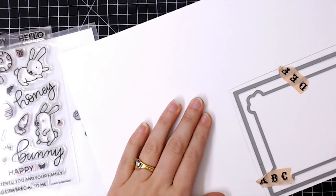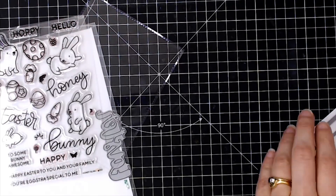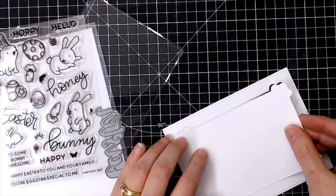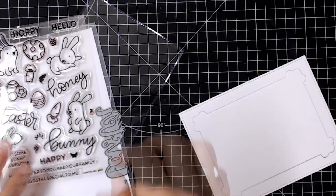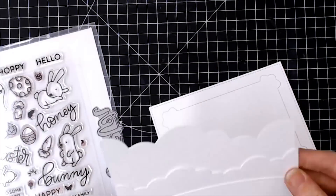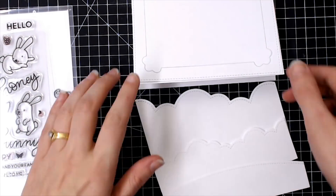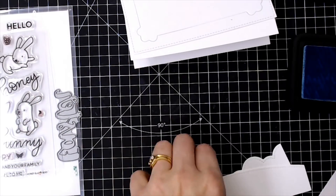I'm using the Honey Bunny Boo stamps and dies, and also the clover frame dies, which gives me a lovely stitched A2-size rectangle. There's another fancy frame that I'm cutting out the inside of so I can create a frame for my shaker card. I've also prepared a couple of clouds using some Lawn Fawn dies and the stitched simple hillside border die for a little grassy mound.